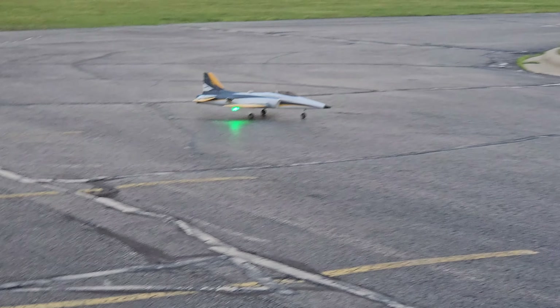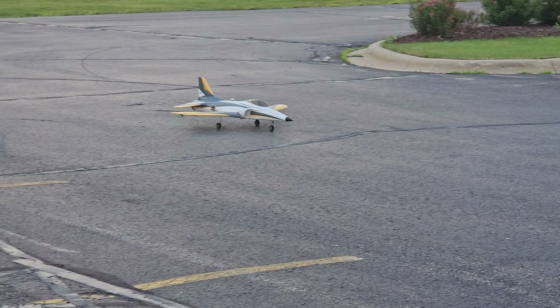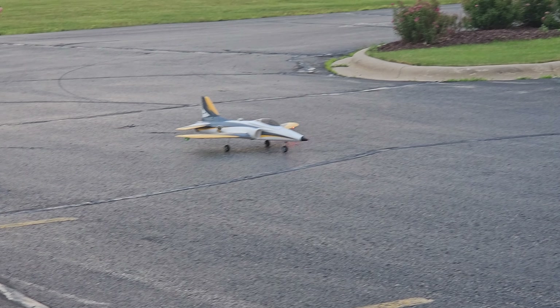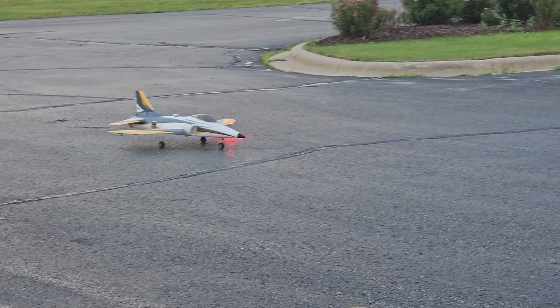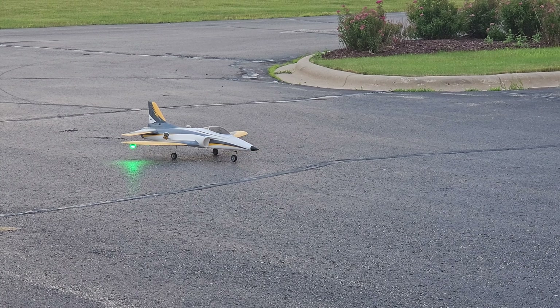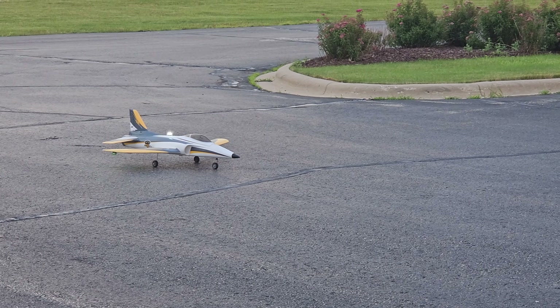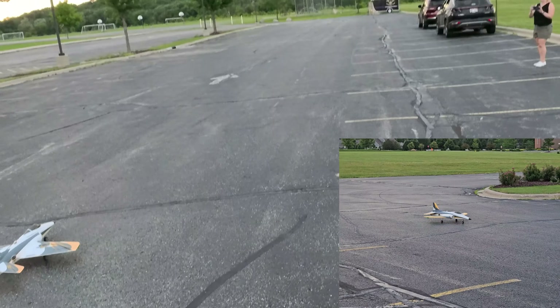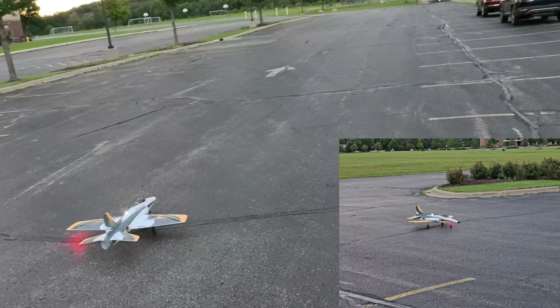Evening flight, a tad bit darker than it should be because we've got cloud cover, and of course all it does is rain anymore. Thankfully, it's not raining right now, and we actually don't have any wind, so we're going to get this flight up. I also have an RC Geeks afterburner in here, so let's get this up and see what these new lights look like.